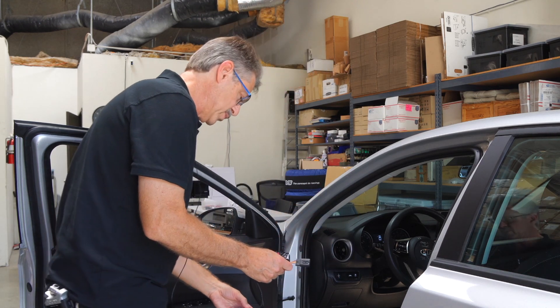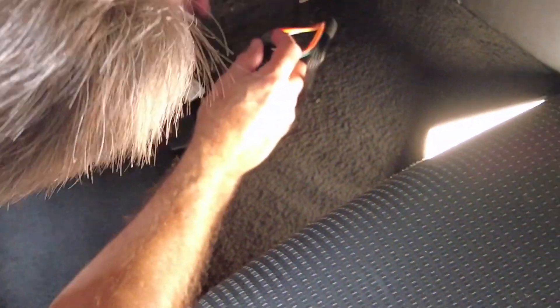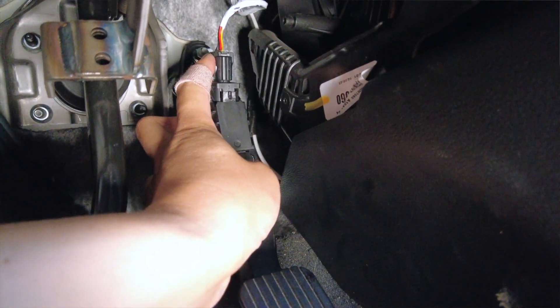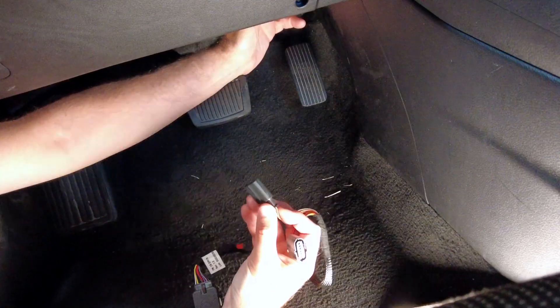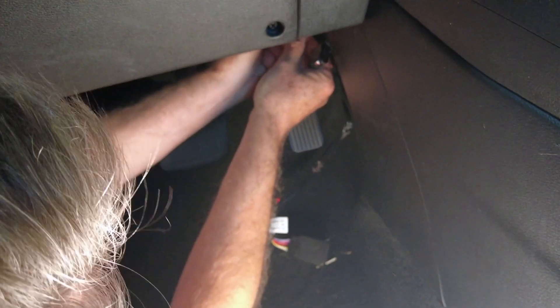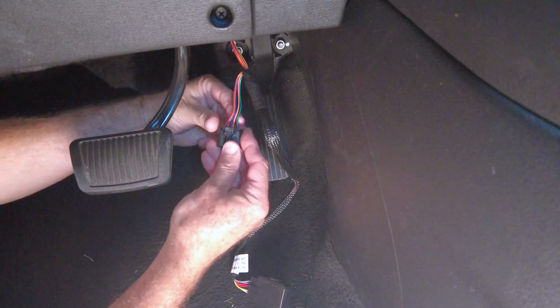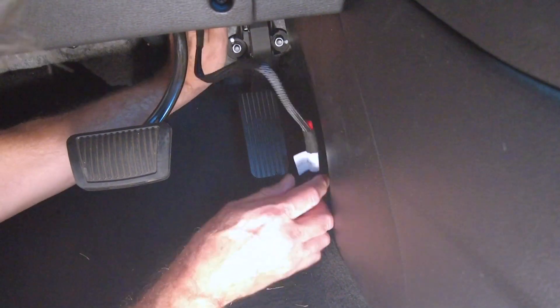So we'll go in the car and put this in right now. We're down here at the throttle pedal, and right above the throttle pedal is the connector. It looks just like what's on this harness. So you disconnect that, take our harness from the throttle response controller and plug it in. Then plug the other side of our cable back into the throttle pedal itself.